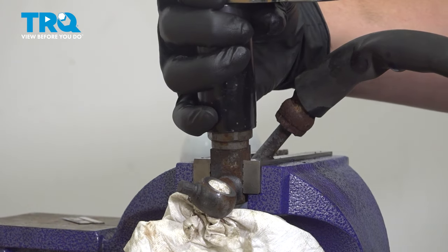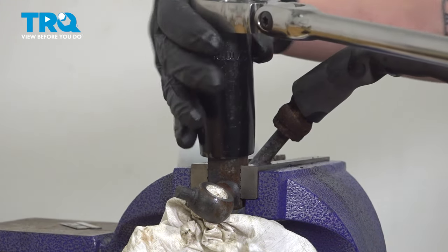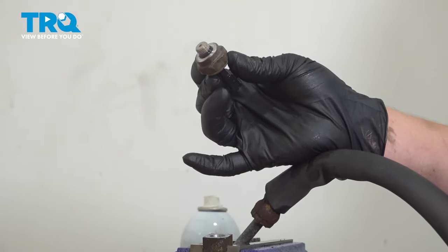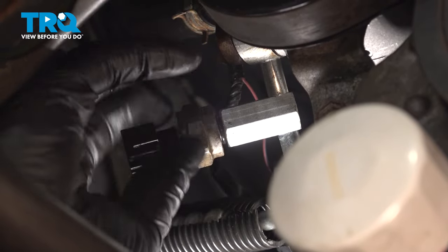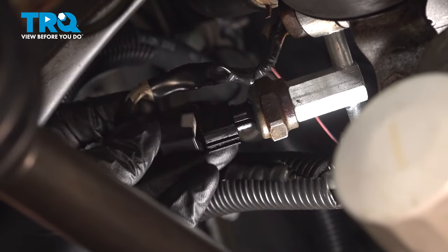Using a 27 millimeter socket, remove the power steering sensor from the old line. Now install it into the new one. Install the pressure sensor into the new line and torque this sensor to 27 foot pounds. If you can't get a torque wrench in there, do the best you can. Then plug the sensor in.